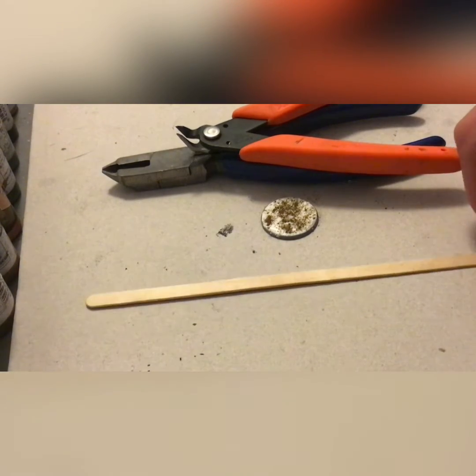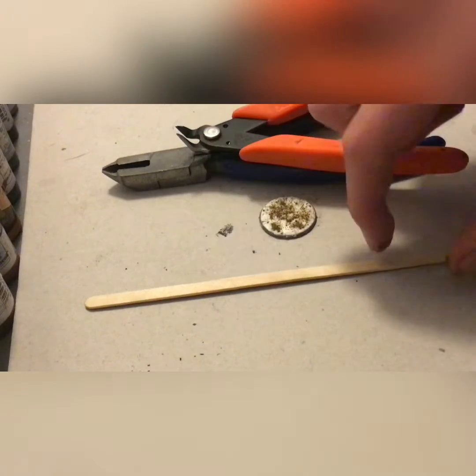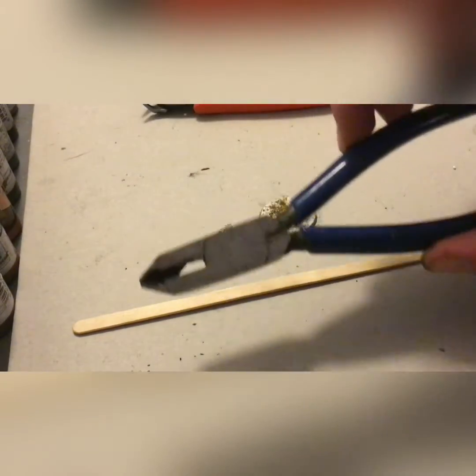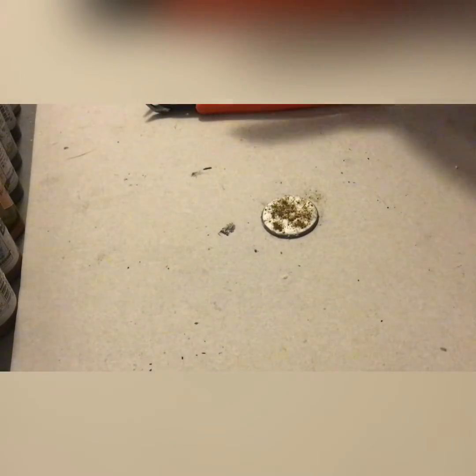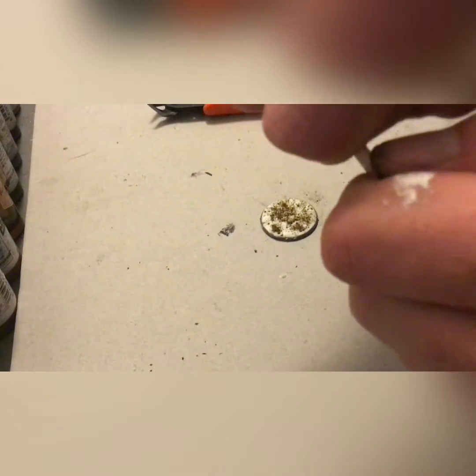Now we'll be adding some debris. This is just a coffee stirrer that we'll be using for a wooden plank. Pretty basic, as it's processed wood and you're using it to represent processed wood. Here we have sprue clippers and wire cutters — I like to use the wire cutters for something a little bit heavier. You take your coffee stirrer, take your clippers, and clip it. You probably aren't going to want a clean cut, as you are looking for a debris look, so you take the ends and snap them off for a more jagged look. It makes it look like it broke off of something.